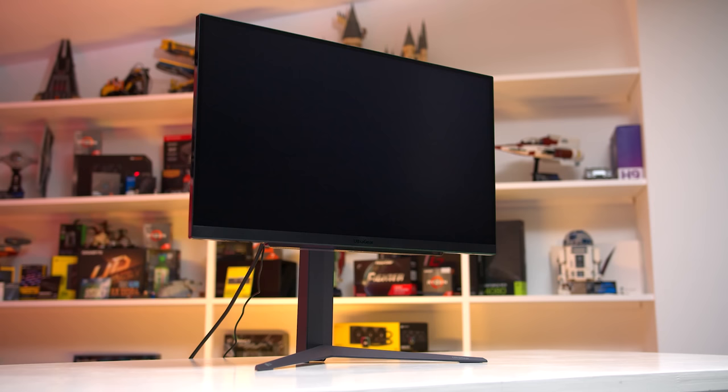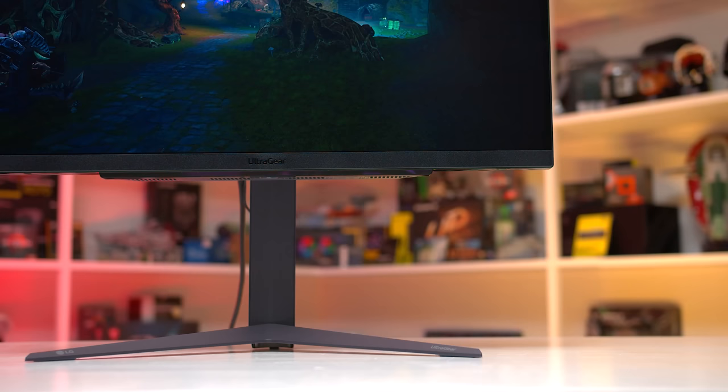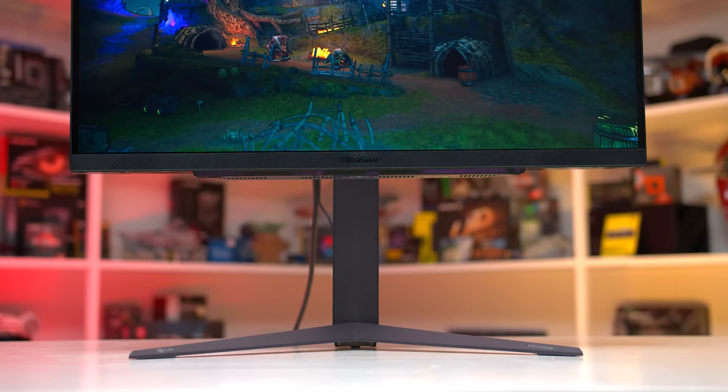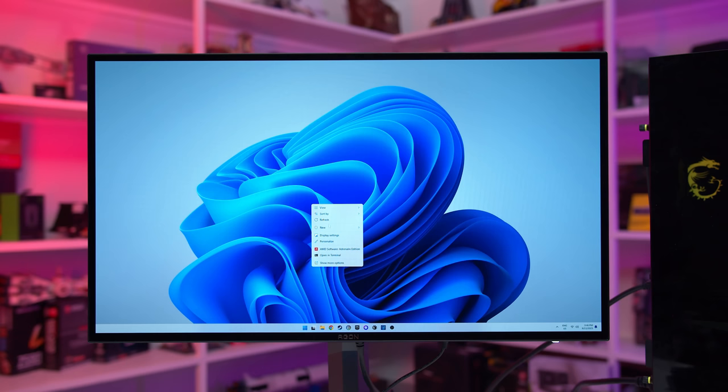Don't worry if your monitor is not validated as G-Sync compatible. In my experience, monitors that are not validated practically always work just fine. I also typically recommend users select the Enable for windowed and fullscreen mode option, as that allows for the broadest compatibility with games.